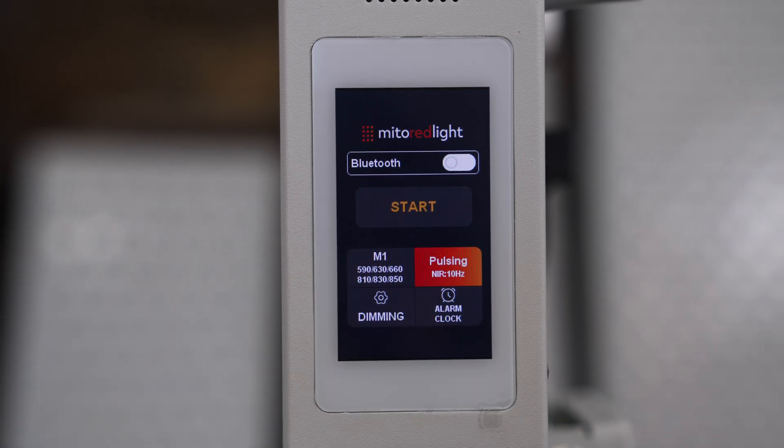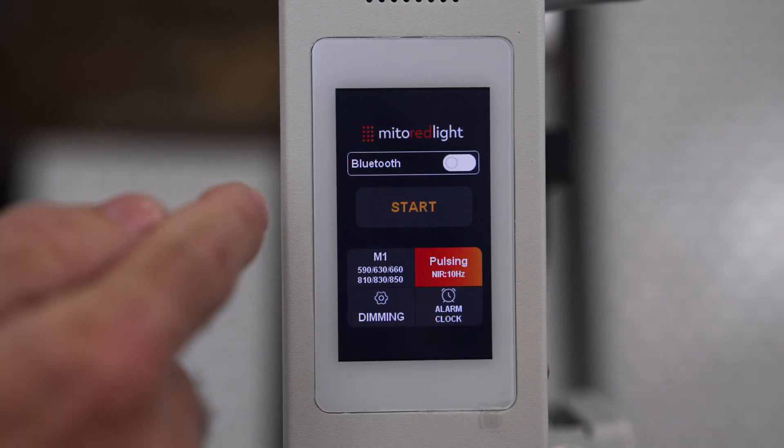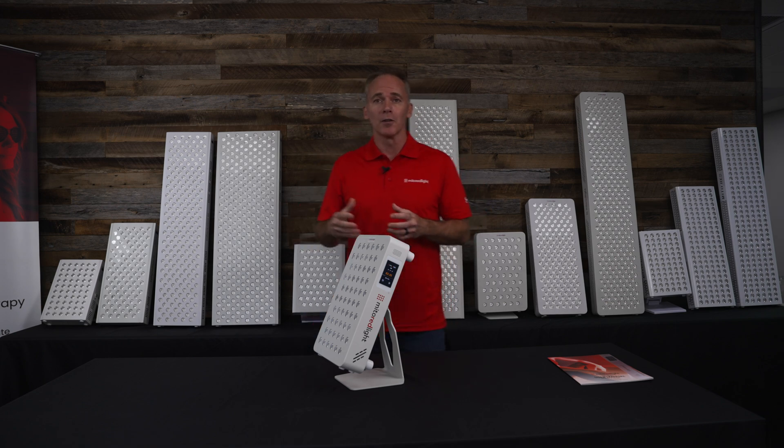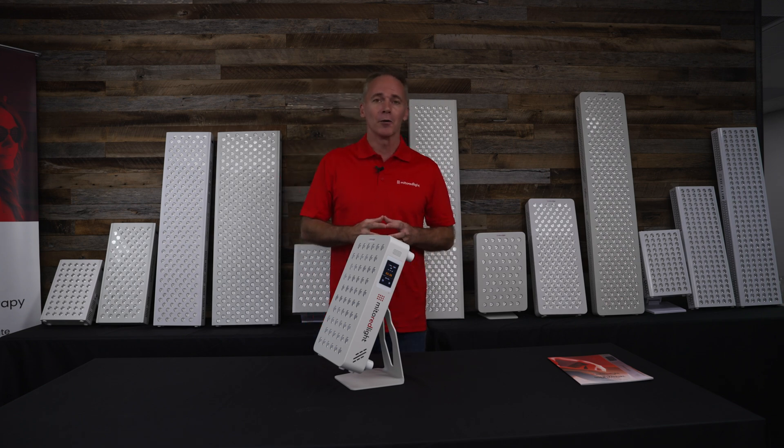We have also added pulsing, which is a new addition across all of our product lines. While we feel the data on pulsing is sparse for LEDs, customers were asking for it and it was an easy feature to add. We have a 10Hz pulsing function in the Pro X for near-infrared only, so it's very safe — none of the visible light will pulse, simply the near-infrared.